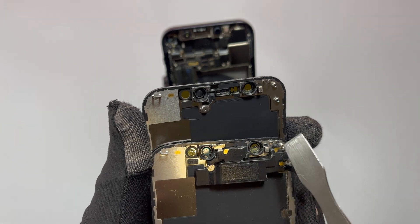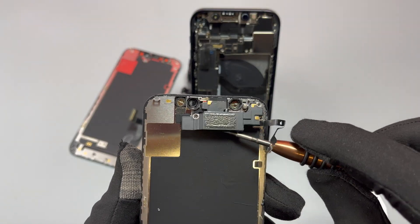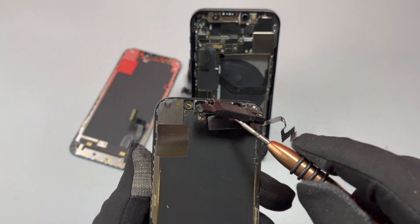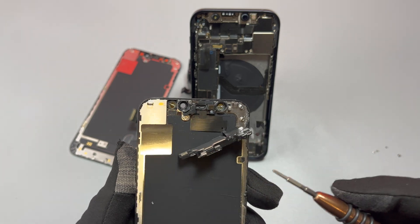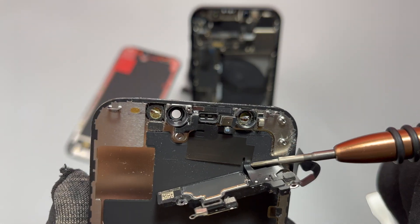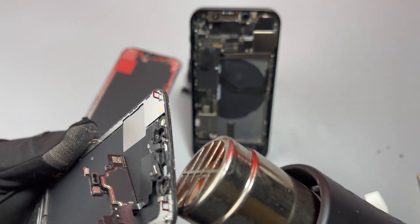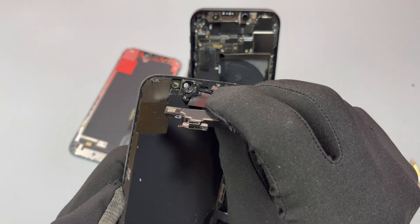We need to transfer the earpiece from the old screen onto the new screen. To do that, we remove four screws — two on the top and two at the bottom. This is a critical part; take your time removing the earpiece because it is made of some really tiny flex cables. There is the main piece flex cable but it also attaches with some really thin, very small flex cables.